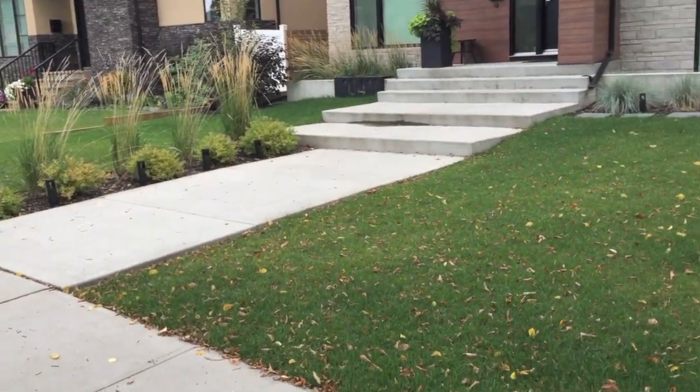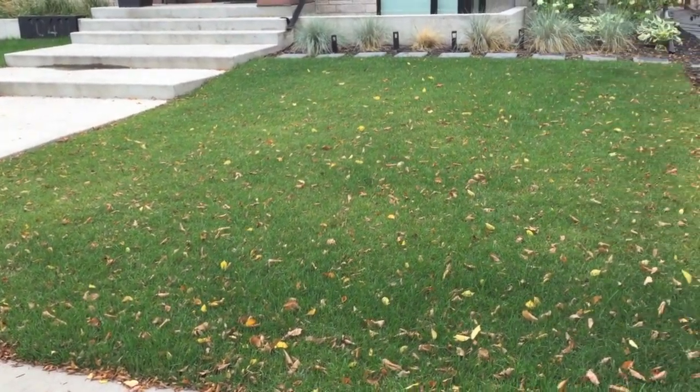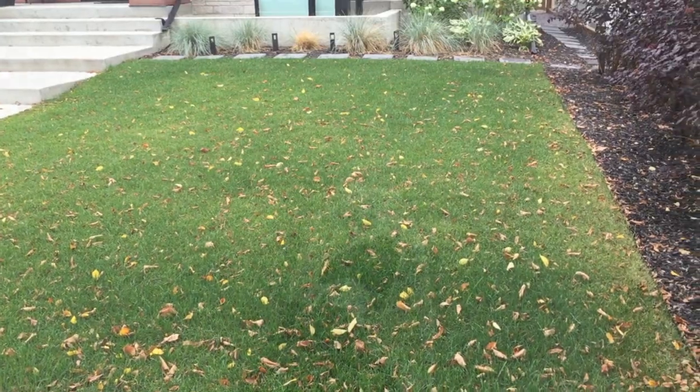Holes are placed approximately 4 to 6 per square foot. We found that just a little bit of top seeding throughout the summer is really going to thicken up that grass quickly.